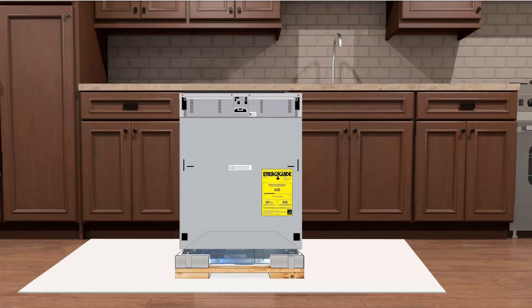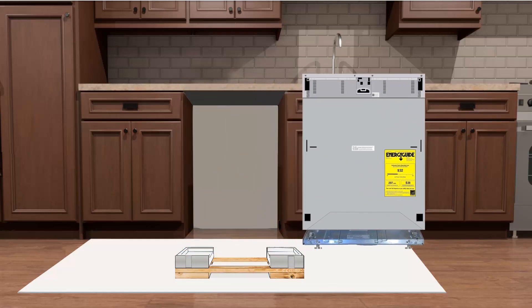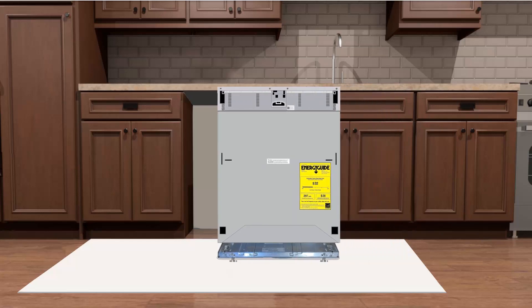With help from your assistant, it's time to lift the dishwasher up and off of the packing base. Make sure the dishwasher is placed back down on the floor protection in front of the installation site. Now remove the skid and position the dishwasher in front of the niche in preparation for the install.